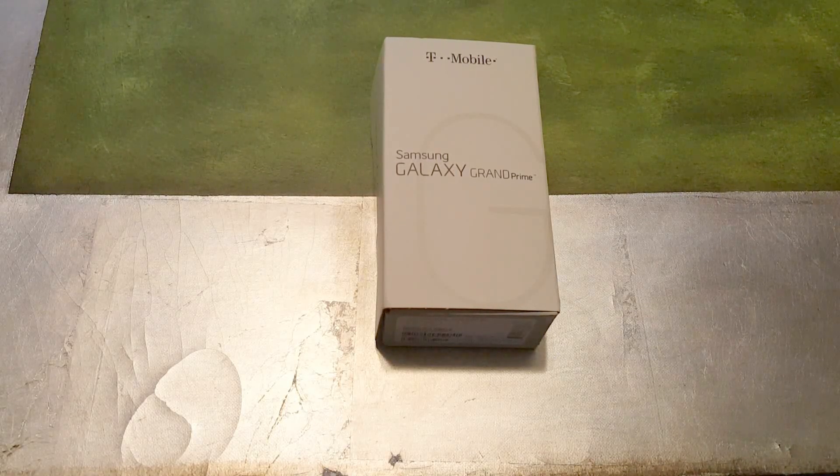What's going on folks? Rick here back with another video, and I'm here to do an unboxing of the Samsung Galaxy Grand Prime.